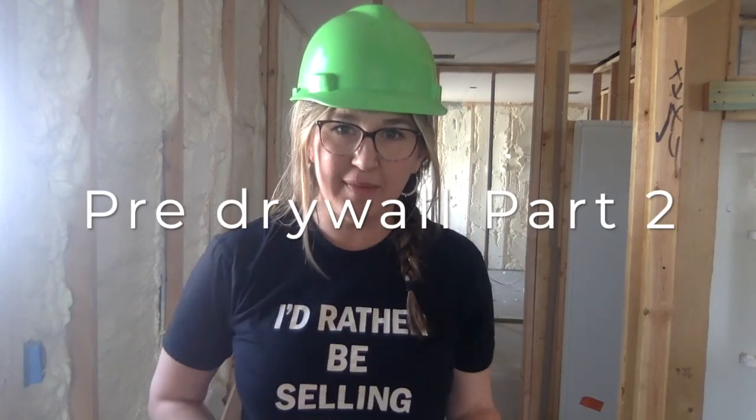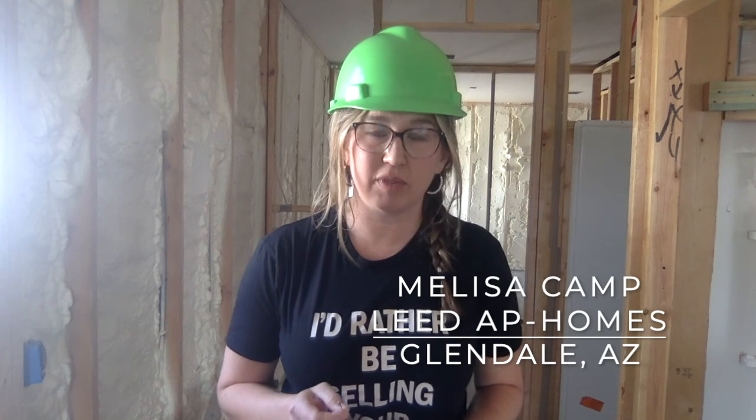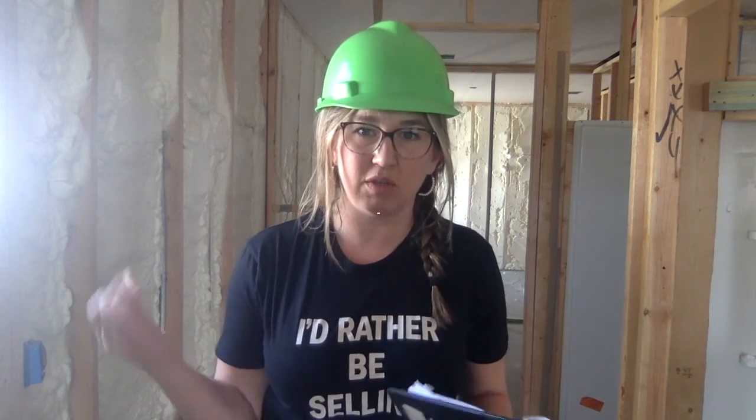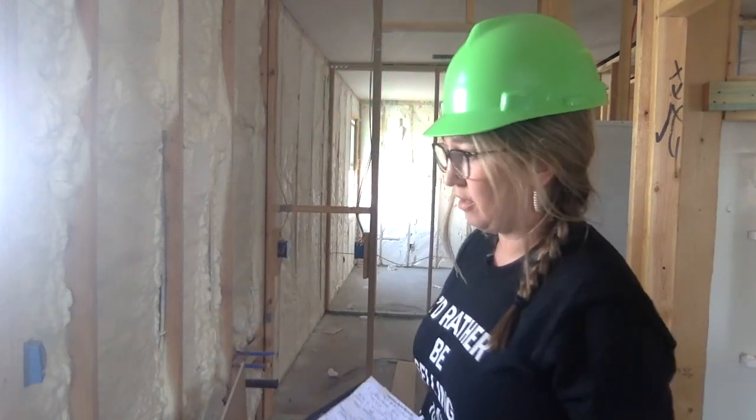Hi, I'm Melissa Camp in Glendale, Arizona. I'm here at my new build doing a pre-drywall inspection to see what's going on behind the drywall, because once the drywall goes up I can no longer see what's going on. I'm here checking out the insulation and so far I'm not real impressed.